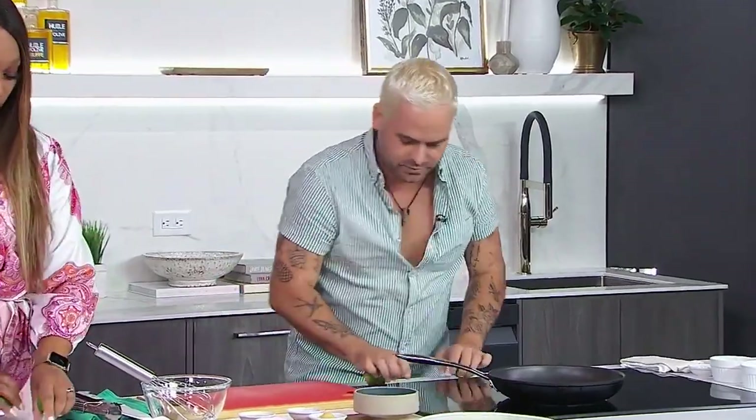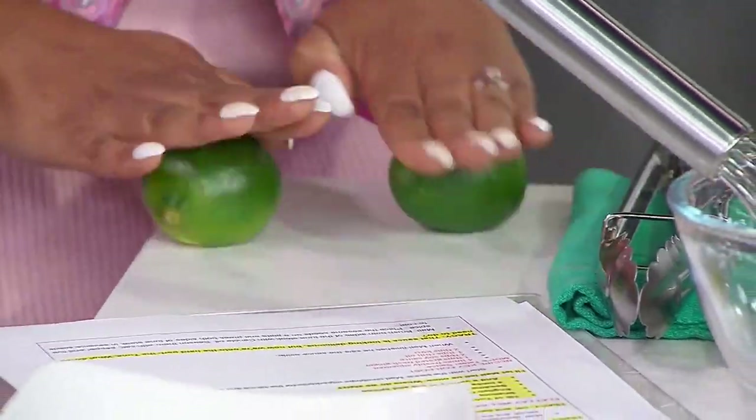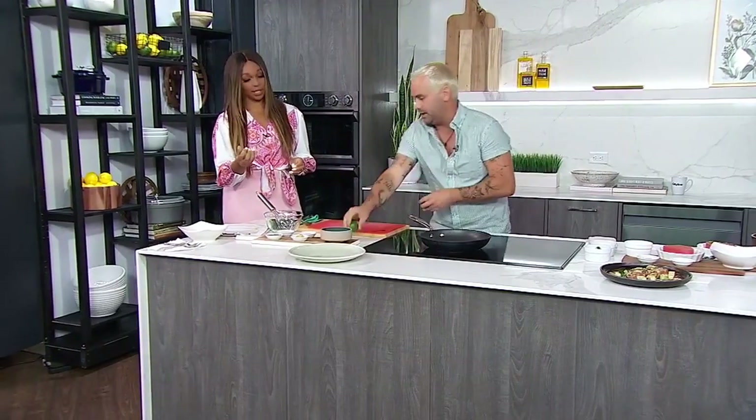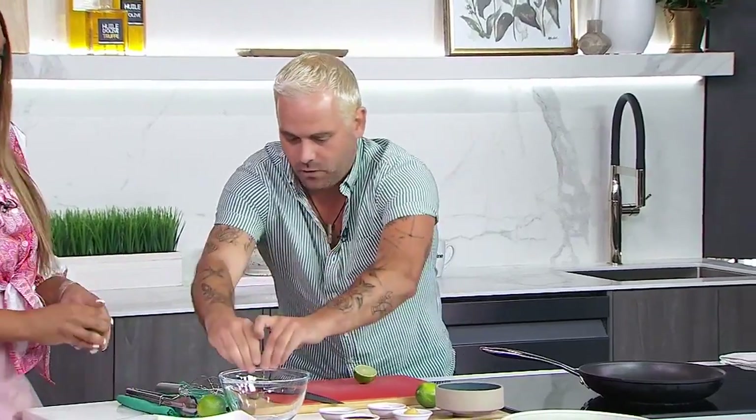How fun is it to say tuna tataki? We're going to do four limes — just rolling them out, getting a little workout here. We roll them to break up all the fibers inside so we can juice them more easily. Then we're going to squeeze them into our mixing bowl.